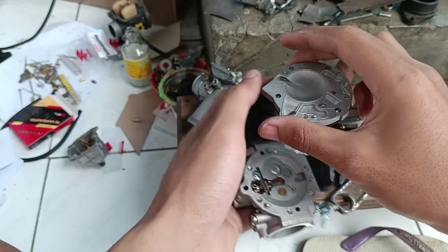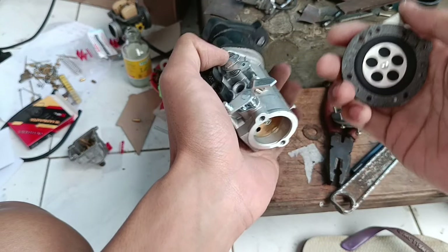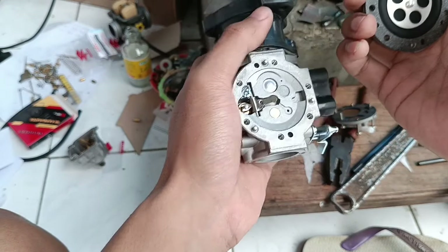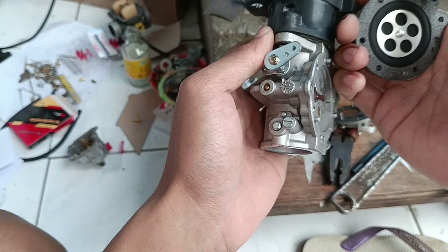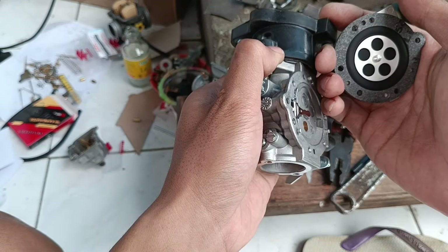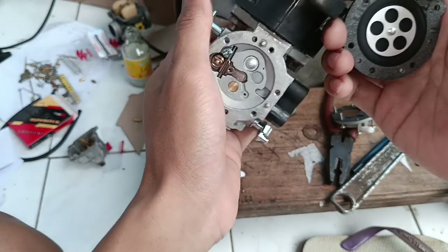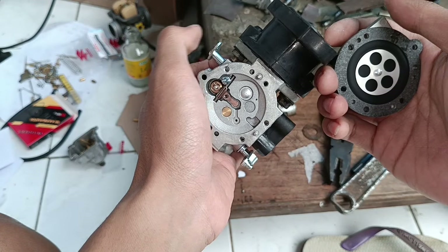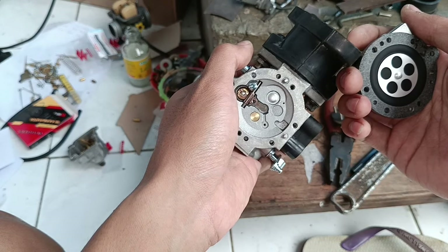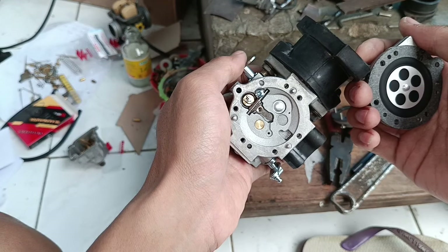Halo guys, assalamualaikum warahmatullahi wabarakatuh, welcome back to Lajung Sumping di channel ACPNFS. Kali ini saya akan ngebahas tentang karbu yang viral banget ya guys — ini adalah karbu unik. Karbu ini nggak kayak kebanyakan karbu yang udah pernah saya coba; ini memang bukan karbu untuk sepeda motor, tapi ini karbu untuk chainsaw, atau bahasa kitanya itu senso atau sinso — intinya mesin pemotong kayu.